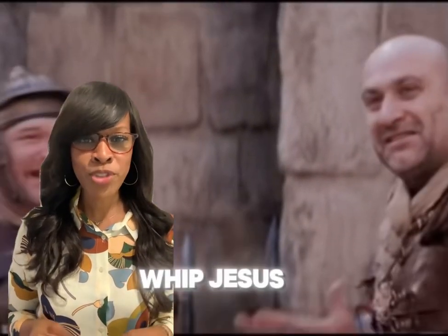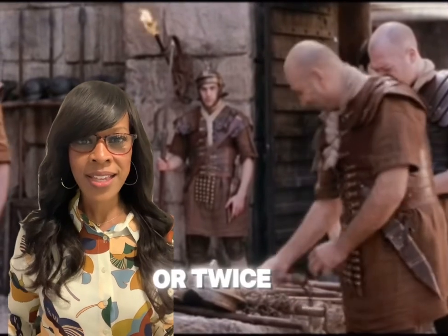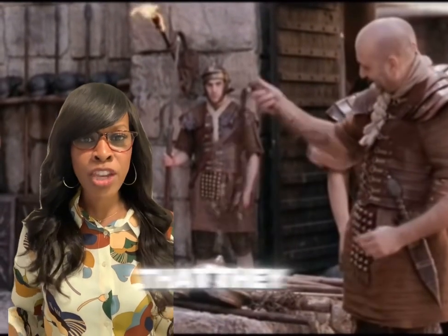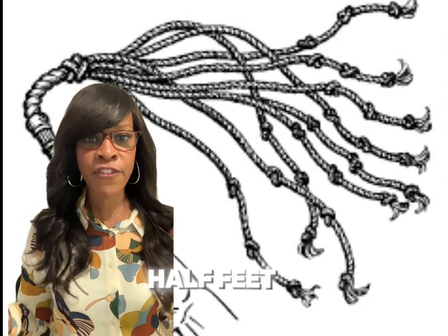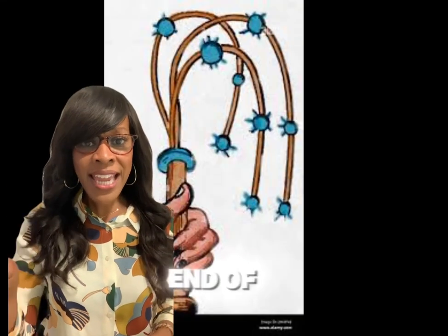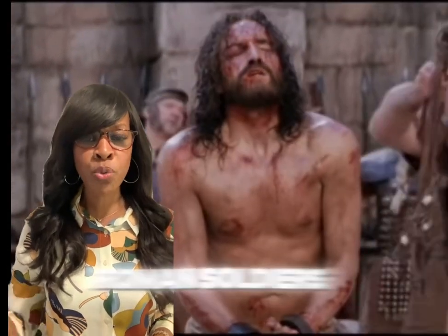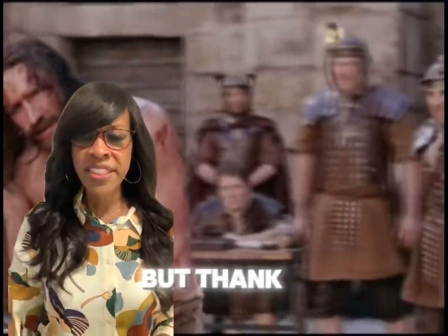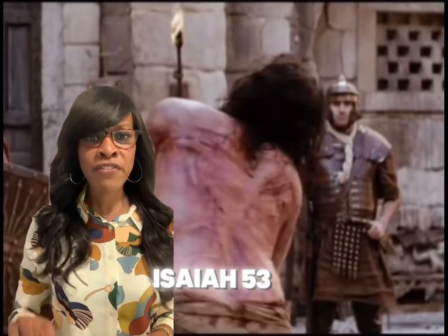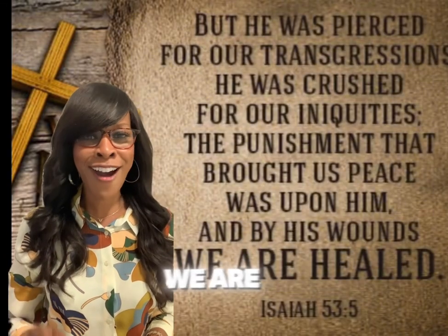Did you know that when they whipped Jesus, they didn't use some soft whip and hit him once or twice? They used something called the cat of nine tails, which is about two and a half feet long. At the very end of that whip, there are pieces of metal. As the Roman soldiers would whip Jesus over and over, it would rip pieces of his skin. But thank you, Jesus — in Isaiah 53:5, the Bible says that by those stripes we are healed.